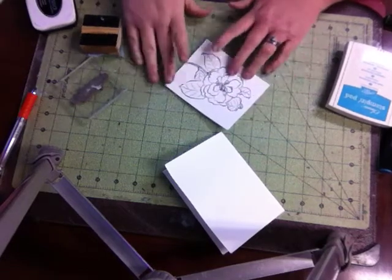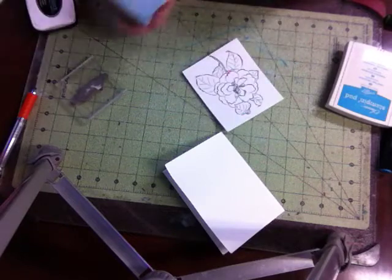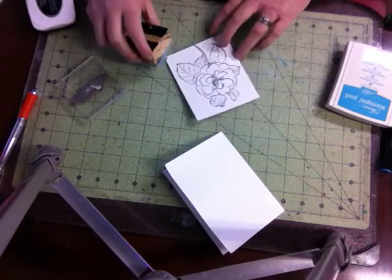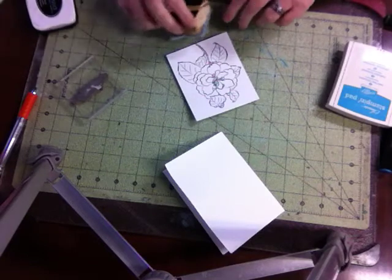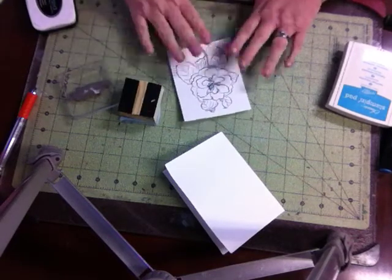Hello, welcome to Angie's Craft Corner! How's everybody doing on these cold days? We're all having some very cold days here in Arkansas — not my favorite time of the year. But today we are going to do a birthday card.